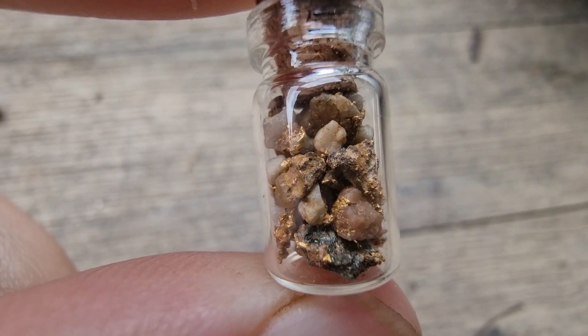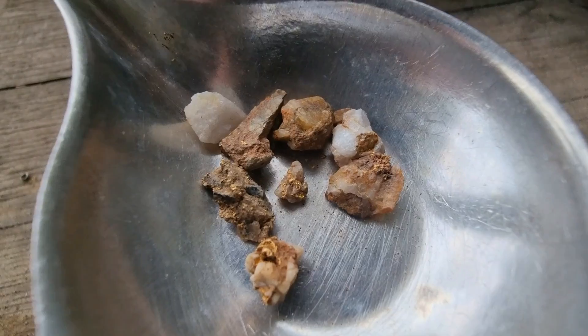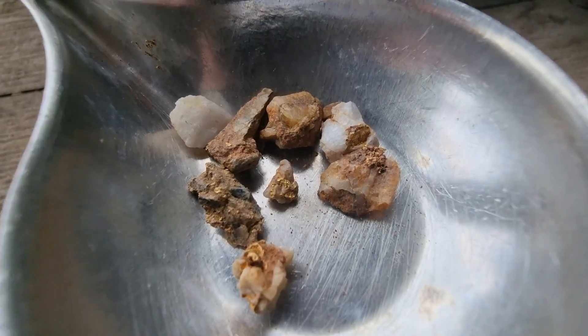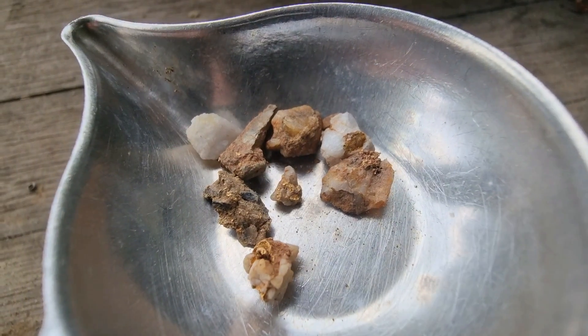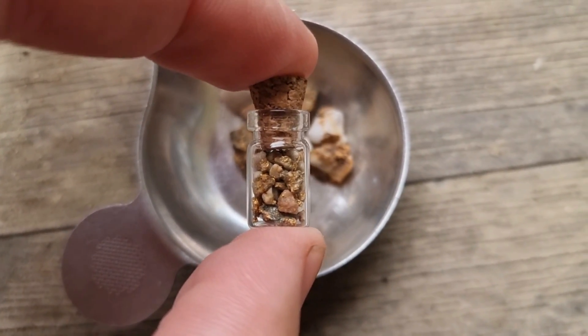This little jar contains some of the gold specimens that I have panned over the last six years. And in this container, we have some specimens that I've detected over the last couple of weeks. There are a couple of ways that you can remove gold from specimens like that.